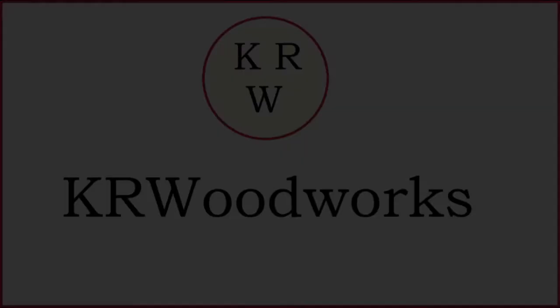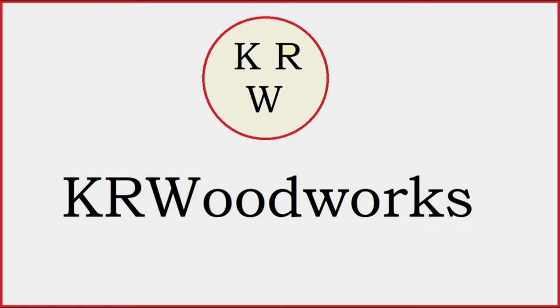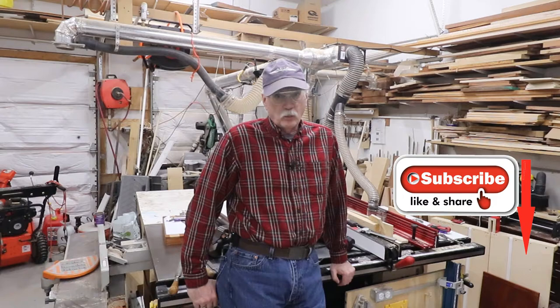Something very different. Welcome back to the shop. As I intimated, not for something completely different — different, different. Metalworking. There's some woodworking in here, I promise, a little bit.